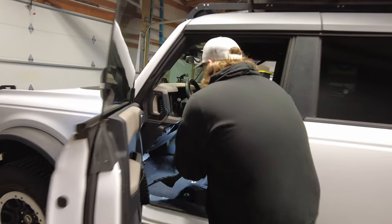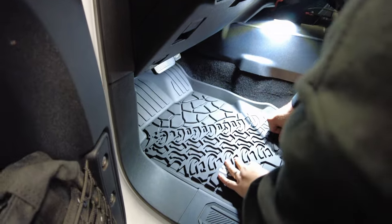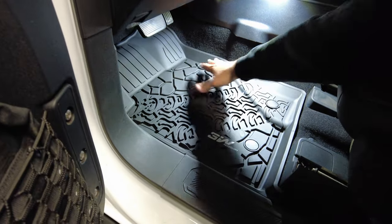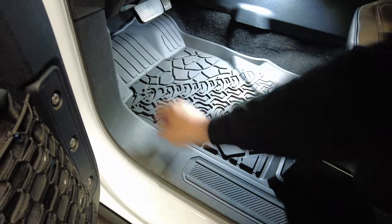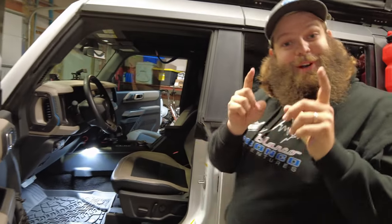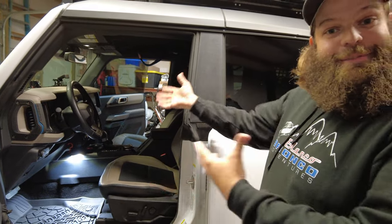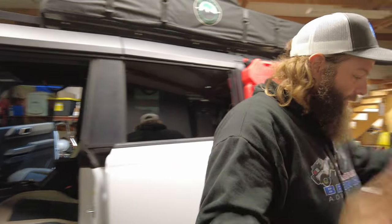Just put it in there — clicks right into place and gives you so much more coverage. It's what a floor mat ought to do. Now we've got three more to do and we need to detail all of them, so let's get to it.